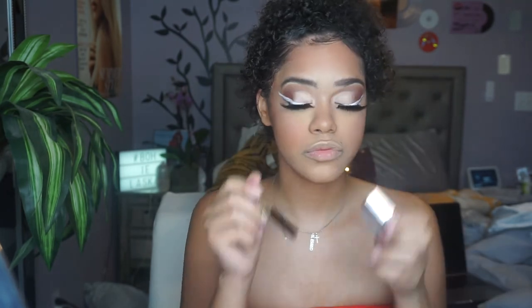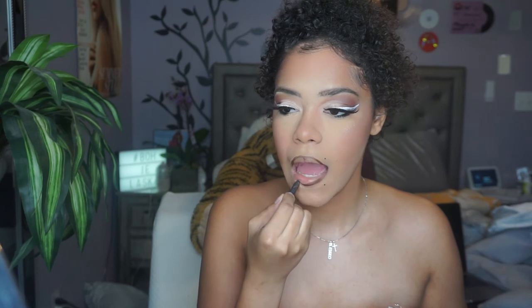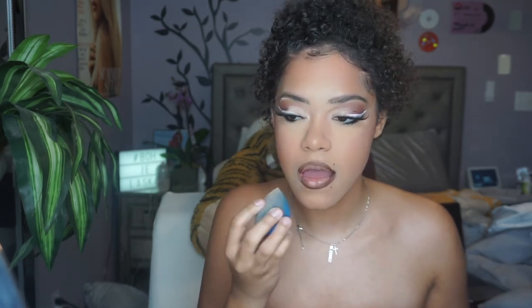Now we're going to move on to lips, and I have to say I was really obsessed with this combo. This is the ColourPop Lippy Pencil from the Makeup Shayla collaboration in the shade BFF4, and then I added the Fenty Beauty original gloss on top. When I tell you guys this combination was and still is a dream — I'm going to be doing this more often because it was so beautiful.